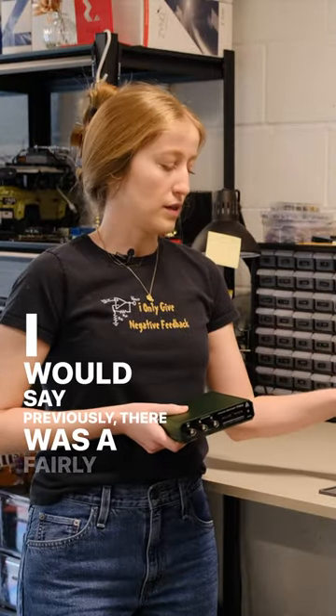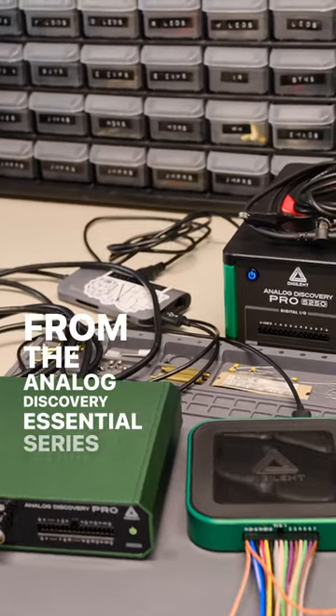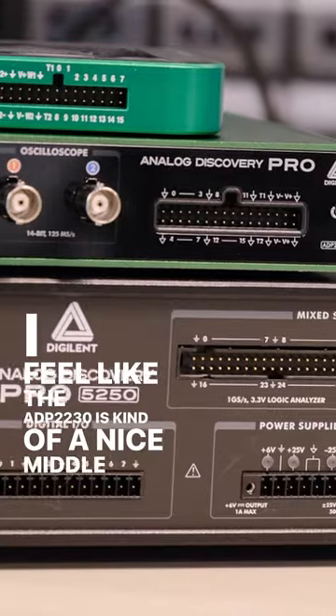Previously there was a fairly large gap going from the Analog Discovery Essential series to the Analog Discovery Pro series. I feel like the 2230 is kind of a nice middle of the road.